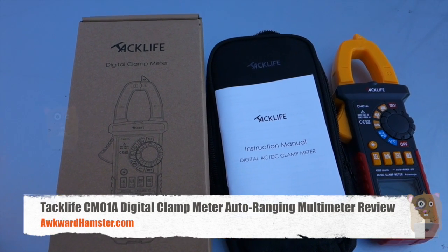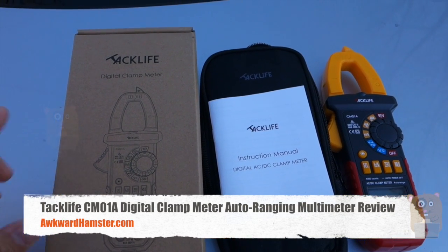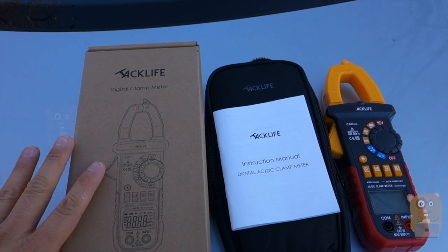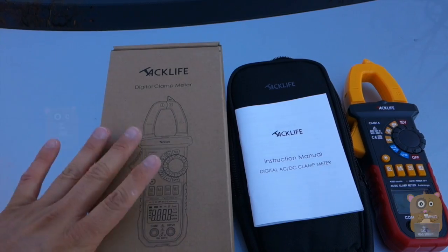Hi, welcome to Ogre Hamster. Today I'll be reviewing the TAC-Life Digital Clamp Meter, model CM-01A. This item costs about $40 off Amazon and it offers a plethora of options.